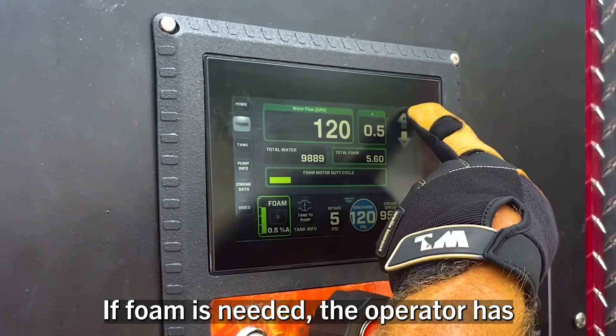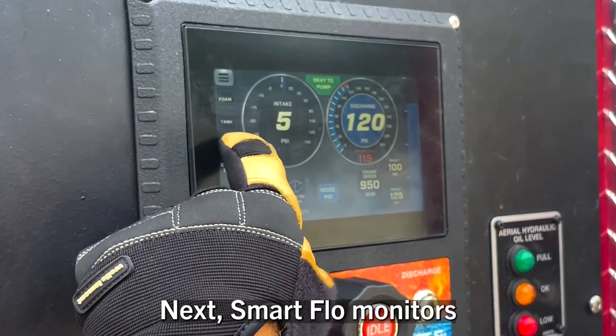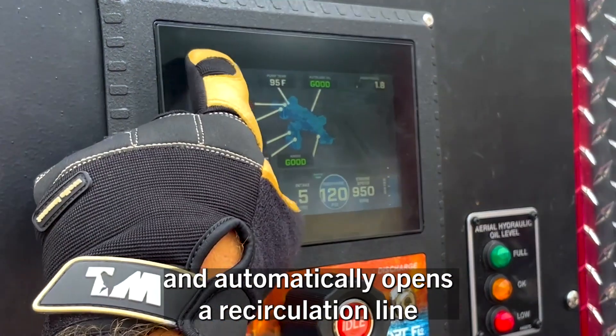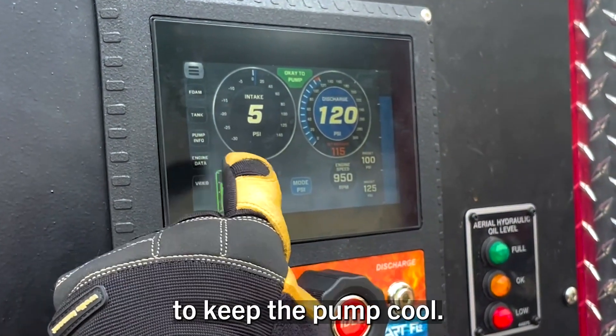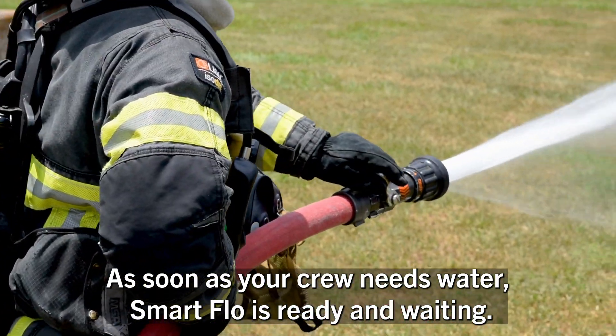If foam is needed, the operator has foam controls integrated at their fingertips. SmartFlow monitors the water temperature in your pump housing and automatically opens a recirculation line to keep the pump cool. As soon as your crew needs water, SmartFlow is ready and waiting.